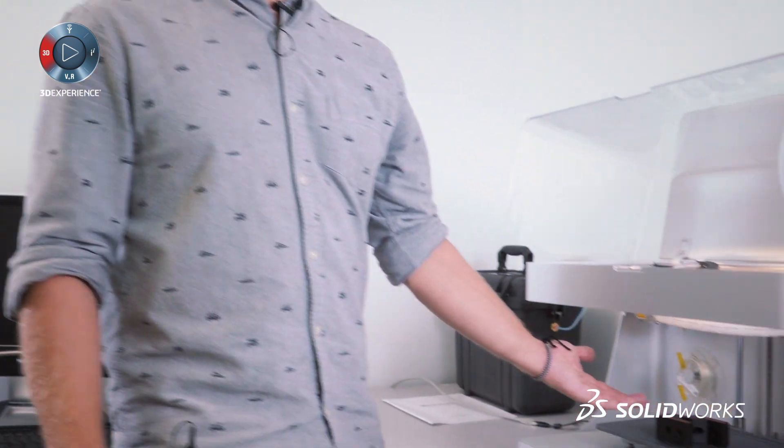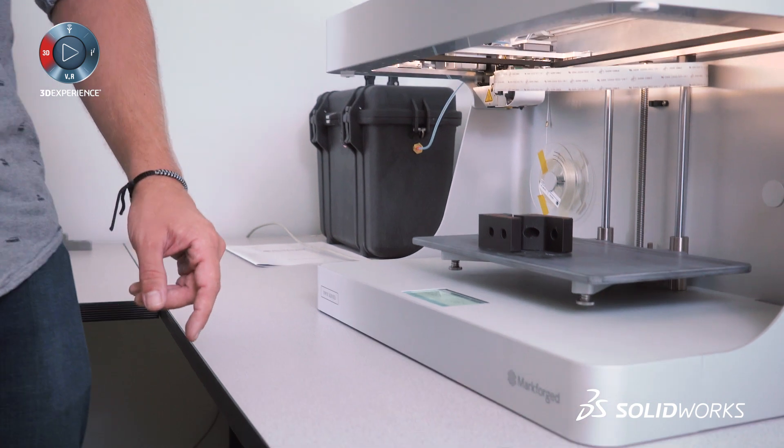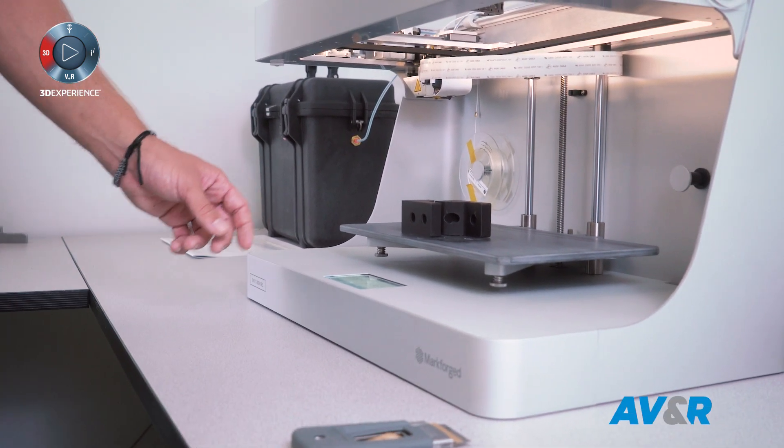We just started the printing a few hours ago, and now we have our grippers ready. So we're going to grab those and install them on the machine, and we're ready to go.